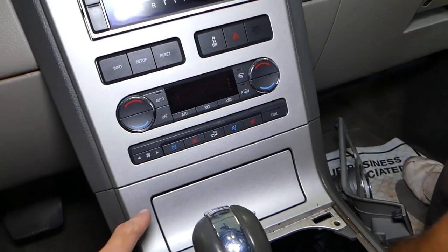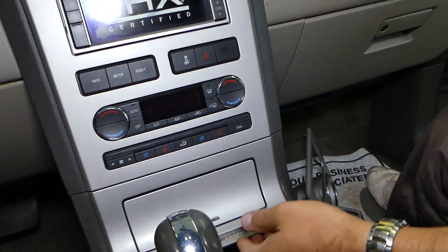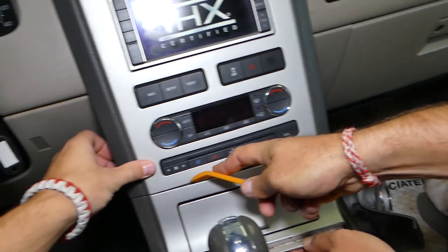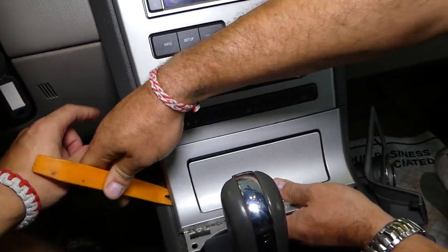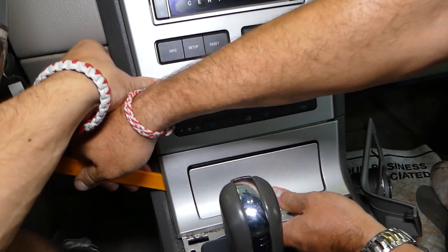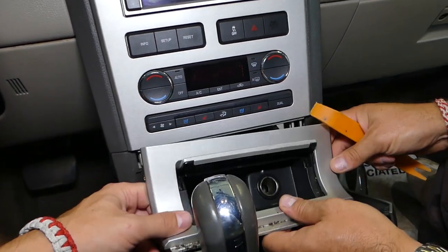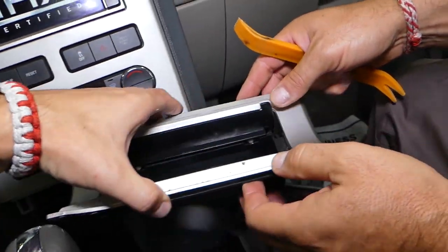You will have two clips right here that we'll need to pry with that tool. Hold that piece there, push it forward, and remove that one. Now we need to disconnect the cigarette lighter cable — that's the only thing still holding it, and we'll be able to pull that piece out.